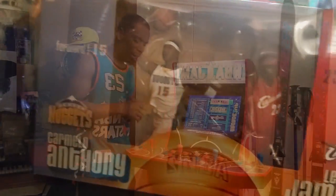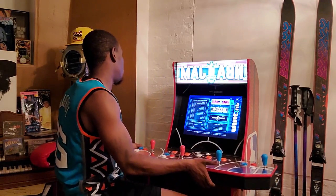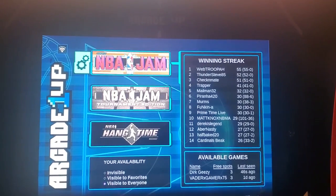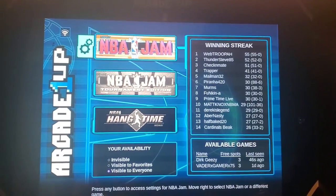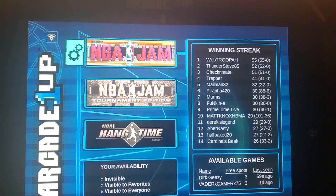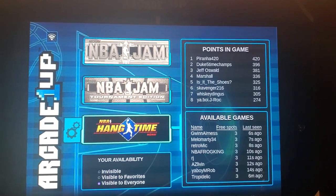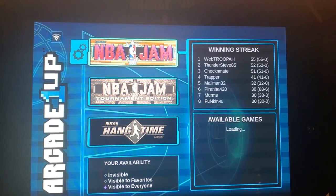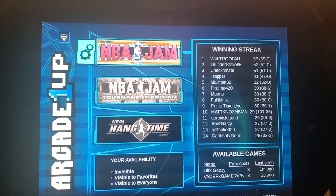This is the machine — it came with the stool. Right now we're at the main menu; this is what you'll see when the machine starts up. You can choose between three games: NBA Jam, NBA Jam Tournament Edition, and NBA Jam Hangtime. If you click over to the little nuts and bolts icon, that's your settings.